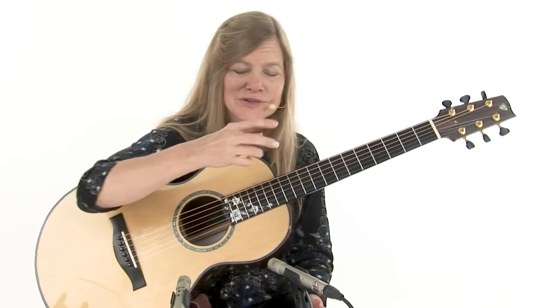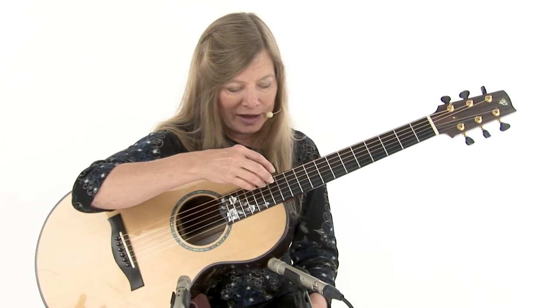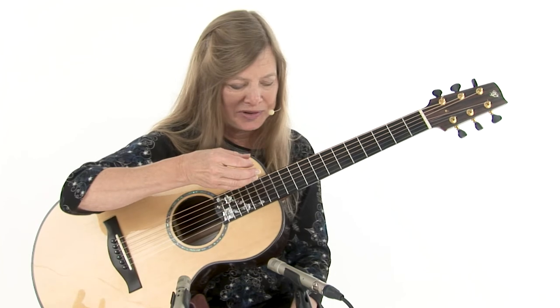I learned that from Chet Atkins. That's what made me really get interested in these different types of harmonic techniques. I'll also be using the palm harmonics, or the murial harmonics as people have been calling them.